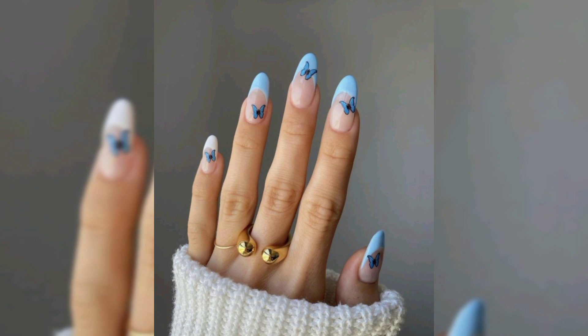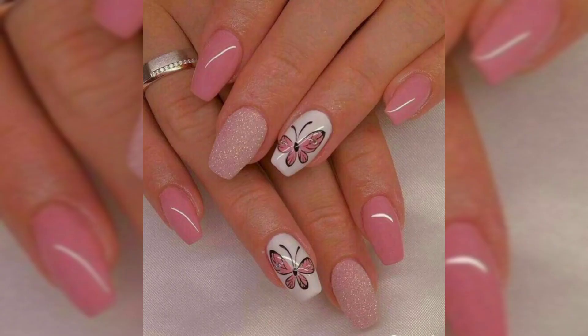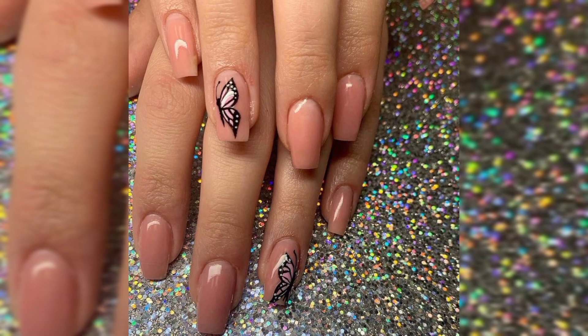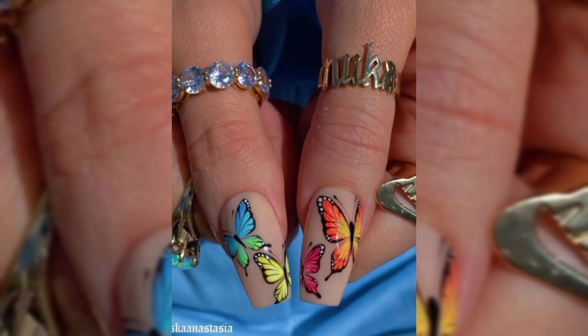Step number one: start by painting your nails with a light yellow nail polish. Step number two: using a dotting tool and pink nail polish, place two larger dots side by side on your nails, and then just below that, two slightly smaller dots.